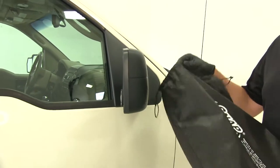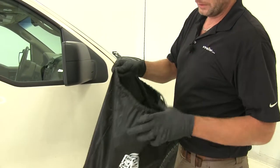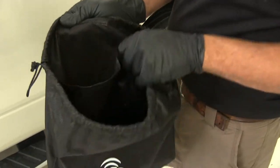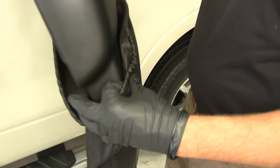One thing I really like about the K-Source mirrors is that they come in a pouch that is separated, so we'll have one on one side of the divider and one on the other. That's going to prevent them from beating up against each other when riding in your truck and scratching themselves.